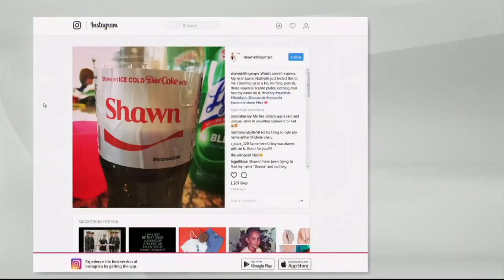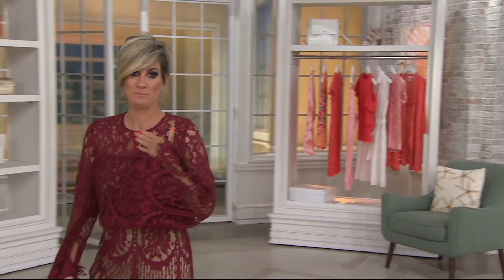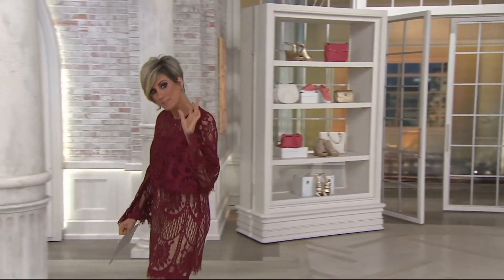Instagram is how we play on this show. My sister-in-law sent this to me this week and I was so excited because with this whole Coca-Cola campaign where they put names on bottles — growing up, nothing was ever in my name because Sean was a boy's name. I could never find anything like pencils with my name on it, so I feel like this week I need to thank Coca-Cola. I didn't even know this existed and now I feel a little bit famous.